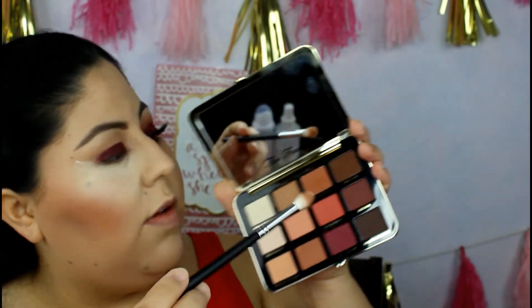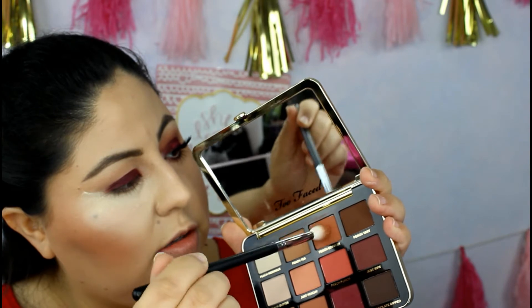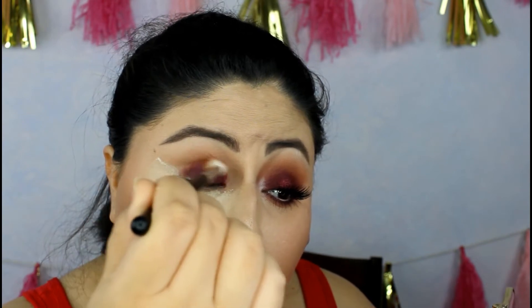Now I'm grabbing a brush that's kind of tapered at the end — this is the Morphe M573. It's fluffy but has a tip, and I love it. I'm going to grab Peach Cobbler on the tip and place it right there in the crease. I like to lift my hand a little to get right into the crease — my eyes are a bit tricky that way. Now I want to go ahead and buff this out first.